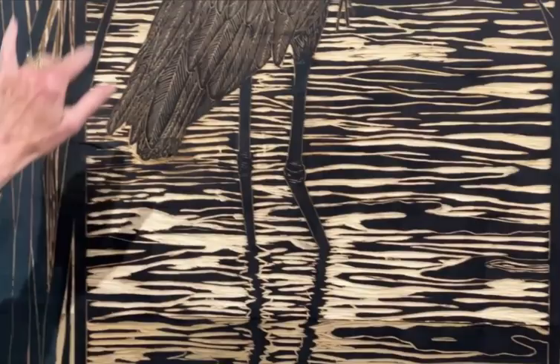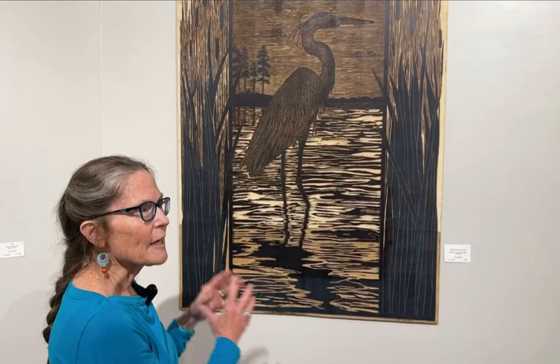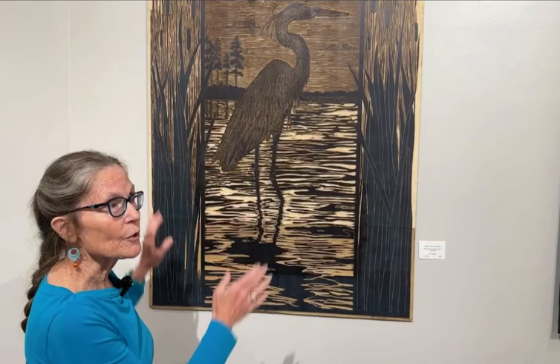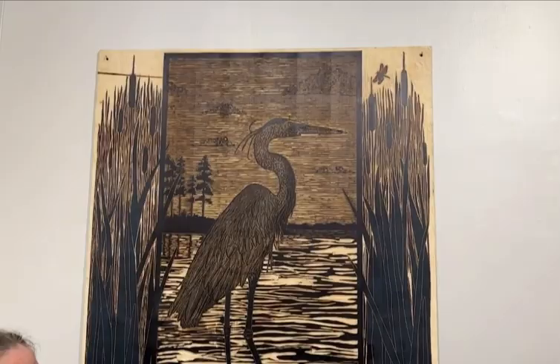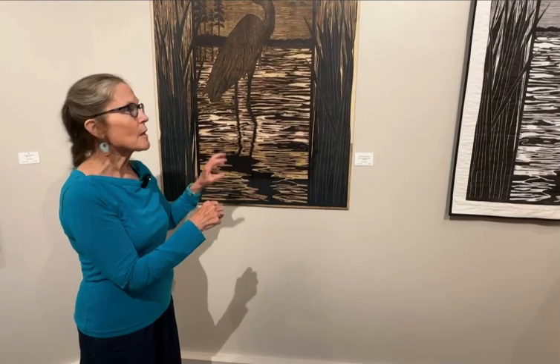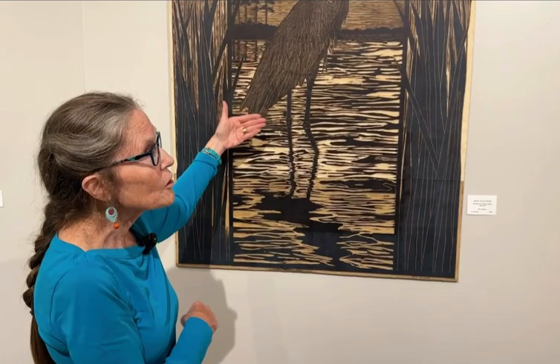In designing this, I knew I wanted the heron as the centerpiece, but I was trying to figure out what to do around it. I wanted to do something a little bit different — not to have a perfectly rectangular image. So I carved the cattails to go up and bleed off the top and the side without having a rigid edge to it. It took many, many hours of carving, and because I'm not super tall, I had to have the wood on the floor and was crawling around while I carved to reach the middle sections.